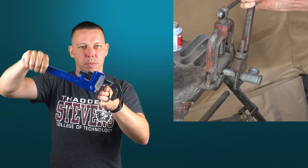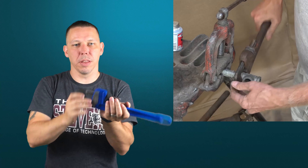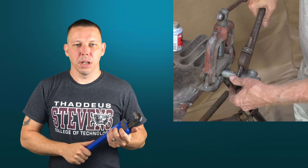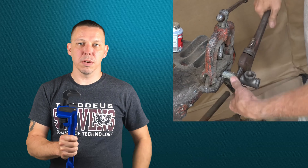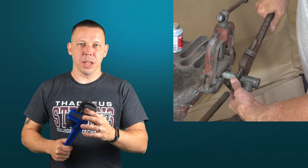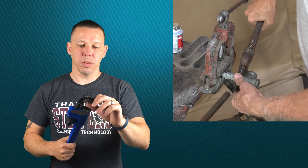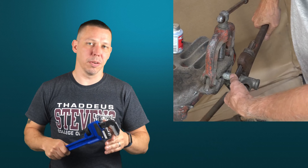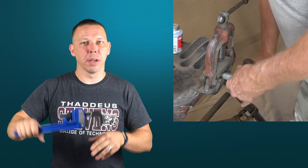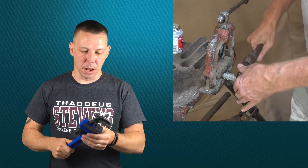It only goes one way — you can't take it back the other way. If you need to loosen something, flip it around and grab from the bottom and go that way, or grab from the other side of the pipe. If it's not grabbing the way it should, the teeth are either worn out or clogged with debris. With a lot of black iron pipe work, the finish gets mangled and over time the teeth can get filled in or dulled. You'll put it on and it'll slip all the way around the pipe. Take a wire brush and clean the teeth out and you'll get a better grip.